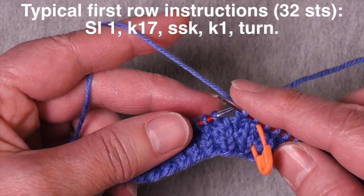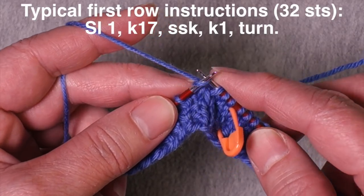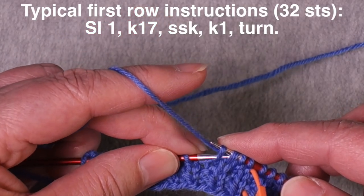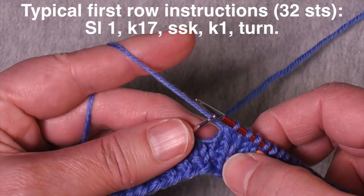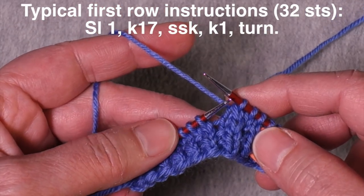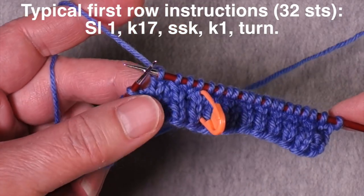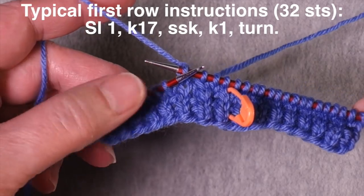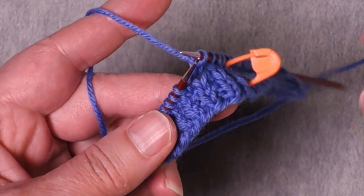This decrease is typically an SSK or an SKP — a left-leaning decrease. After the decrease, I always work one more stitch. So I work one more stitch and now I'm supposed to turn. I still have all these stitches left on the needle, but now I have to turn the work.